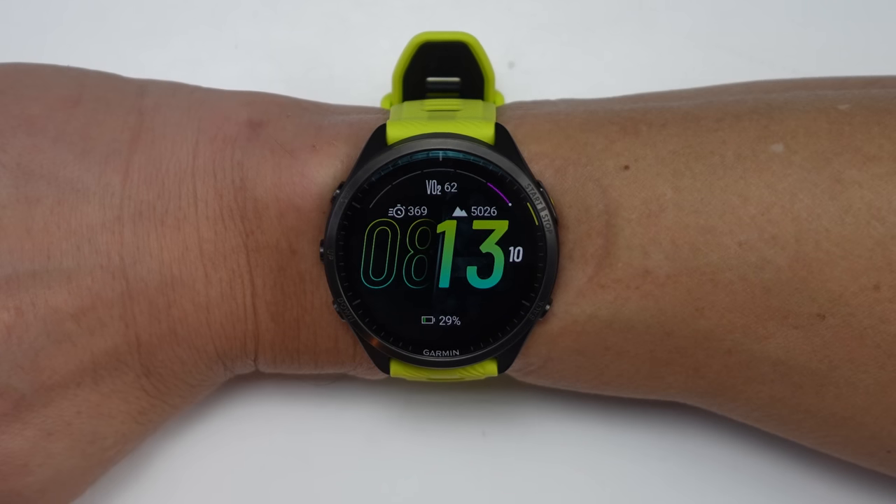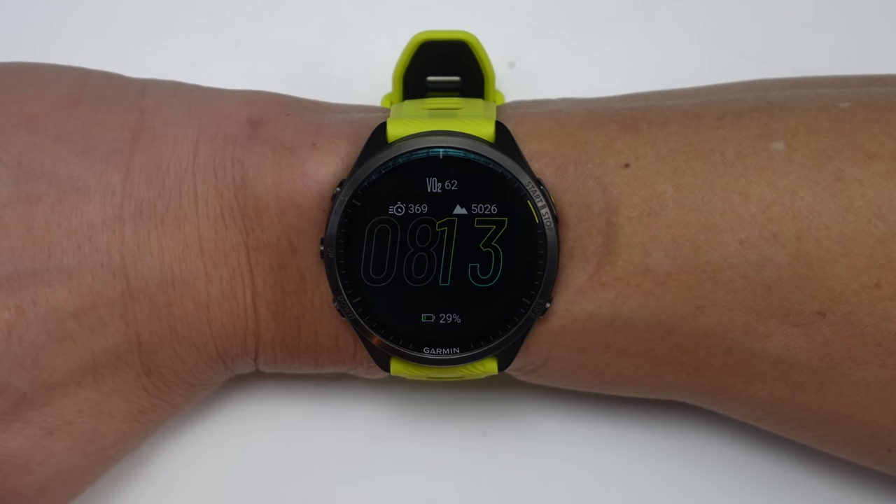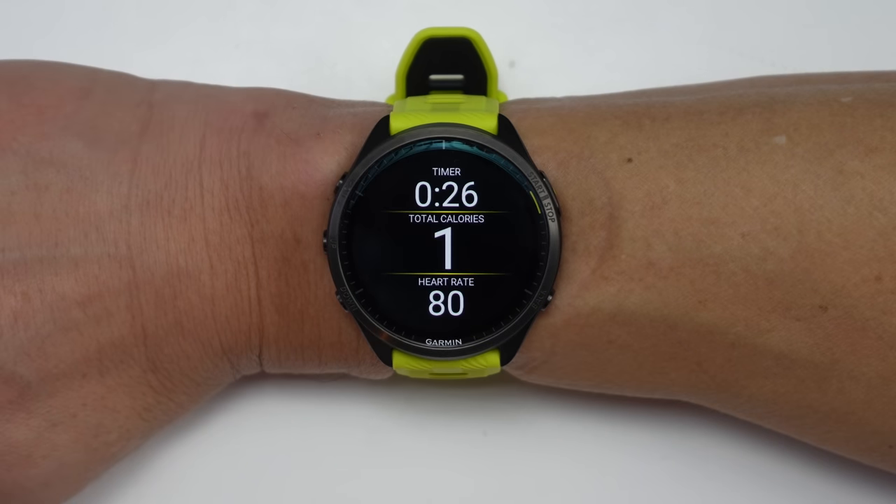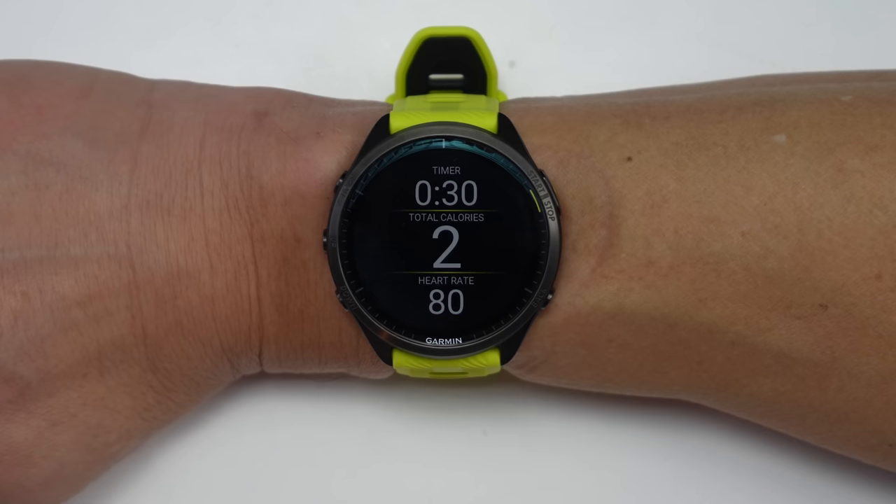Just like the Epix and the Venue series with their AMOLED displays, the 965 also comes with an optional always-on display mode, which works with both the watch faces as well as during workouts. You'll easily be able to take a glance at your watch without having to turn your wrist, but that does take a bit more in terms of battery life.